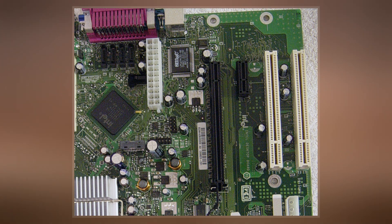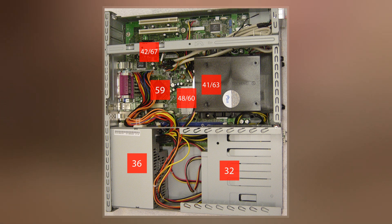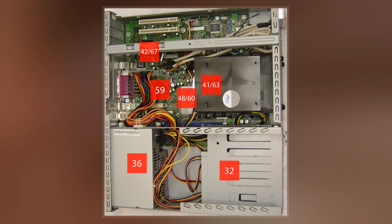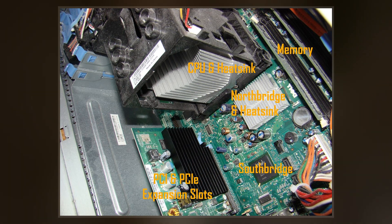The ATX and BTX standards were both proposed by Intel. However, future development of BTX retail products by Intel was cancelled in September 2006, following Intel's decision to refocus on low power CPUs after suffering scaling and thermal issues with the Pentium 4.